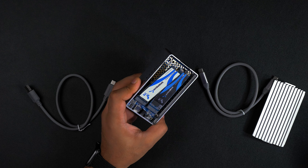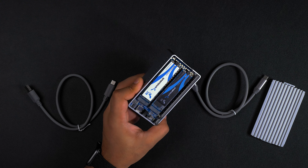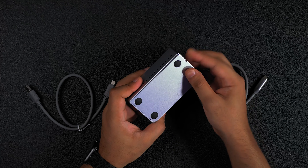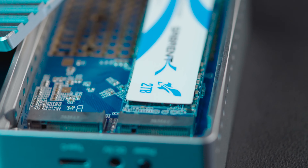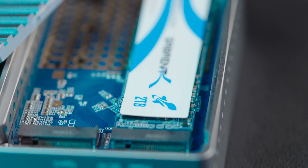I'm going to slot the other one in, grab the nub, and pop it in — and as you can see the SSDs are installed. Then just close it out, make sure the feet are pointing outwards, click it into place and you're ready to go. Just to let you know, you can run just one drive for now and install a second drive later on and it'll work just fine.